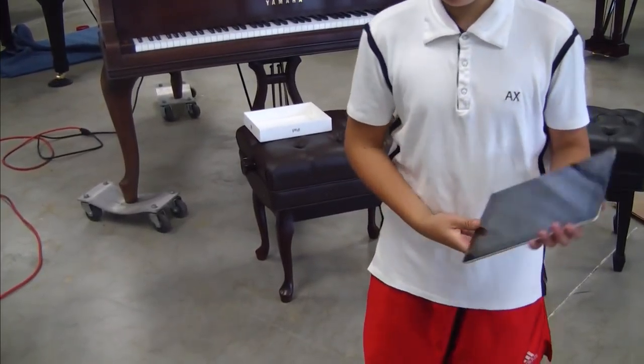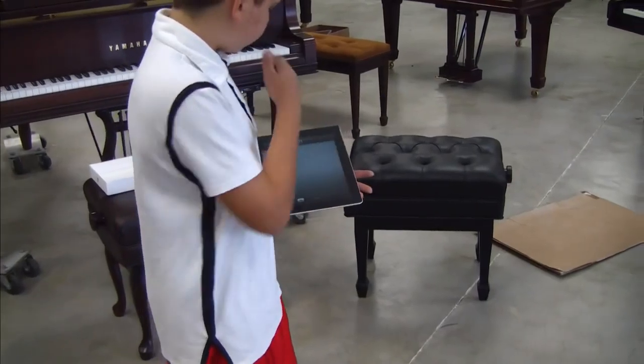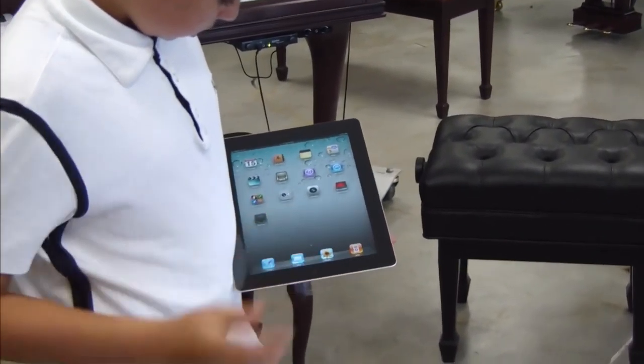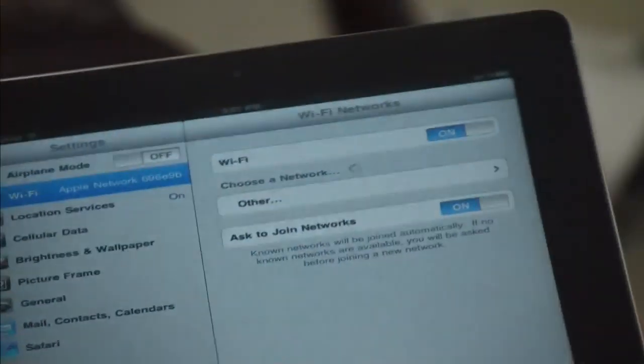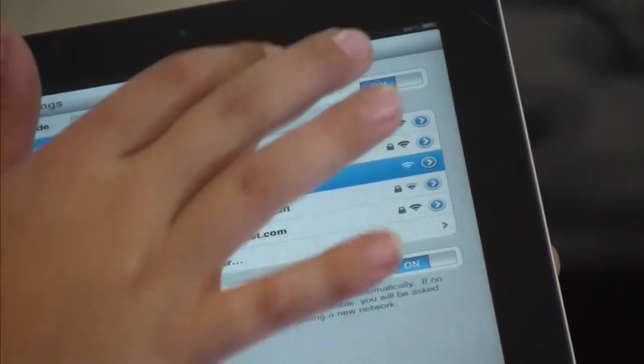Now I'm going to show you how it works — how you can get it to the piano. Unlock it, go to Settings, go to Wi-Fi. Now personally, mine is Apple Network. You click on your network. It'll have a check on it and it'll be blue, as you can see right there.